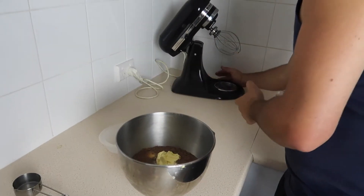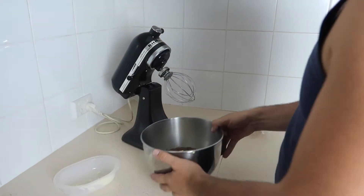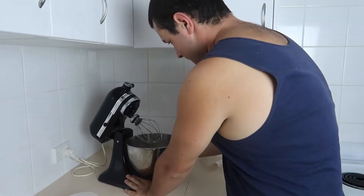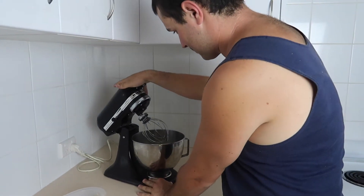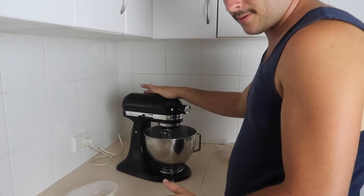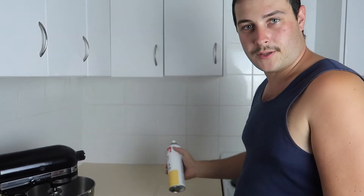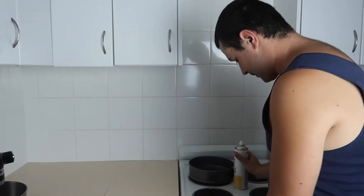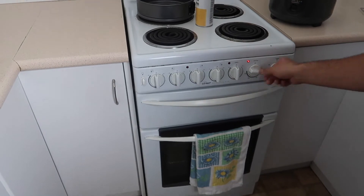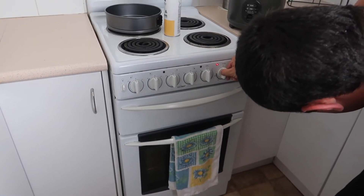Get your little mix master out. Now, our next step is to get your pan ready before you mix. So turn your oven on to 180 degrees without a fan. 150, 160, 170, 180.